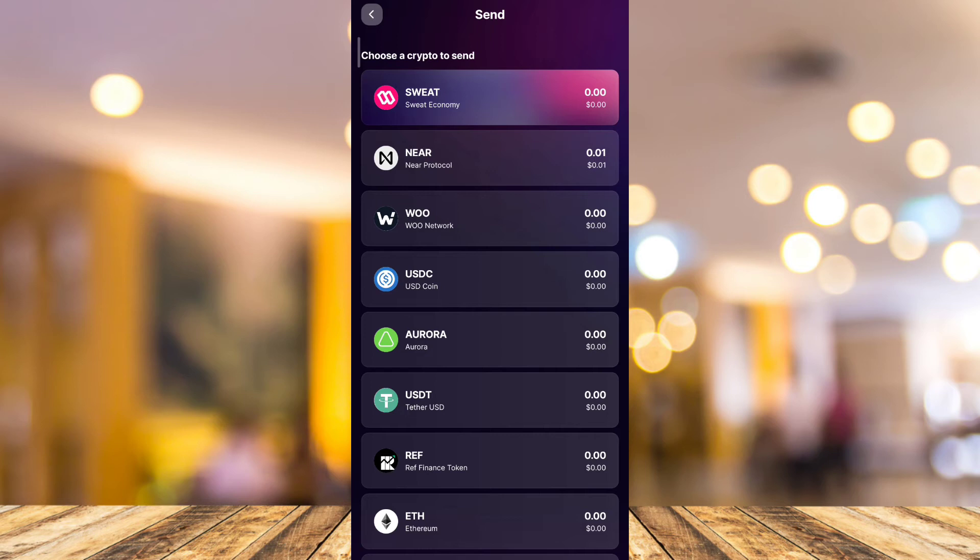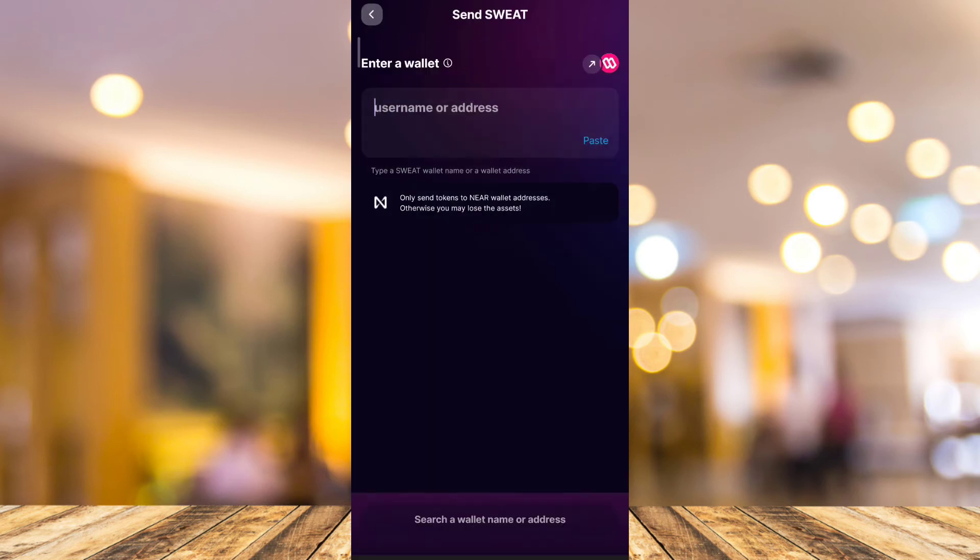The Sweat currency is located at the top of your screen — tap on that. Next, you just need to paste your Trust Wallet address, then confirm and set the amount that you want to transfer. That's how you basically withdraw your Sweat Coin to your Trust Wallet.